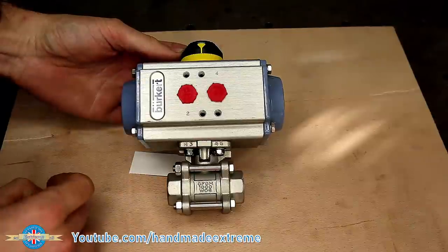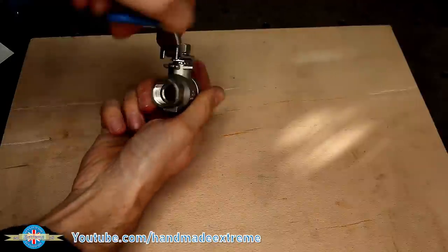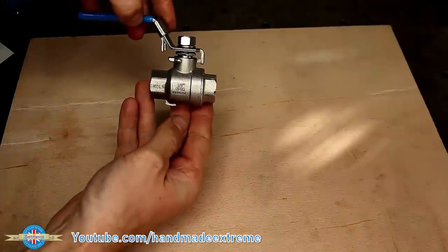This means that the valve can be controlled by a computer or a PLC. I also have some manual valves to modify — they're also ball valves, but you just operate them by hand.